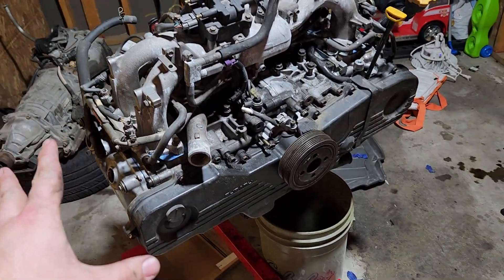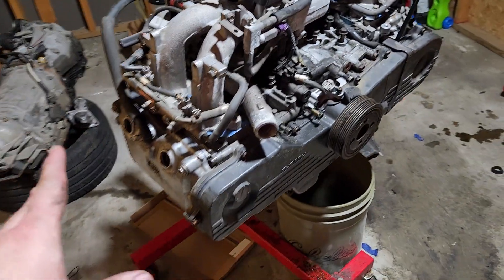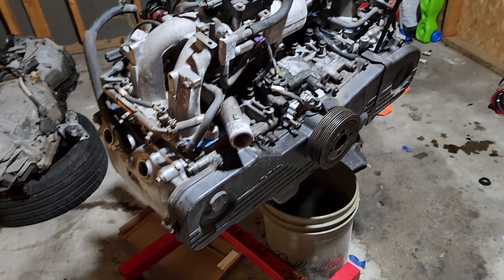Hello and welcome to Burger Town Garage. Sorry about that. So here I'm not quite finished, but really, really close to being done with this EJ25 engine.